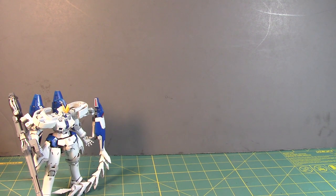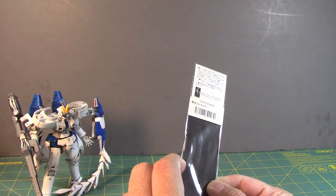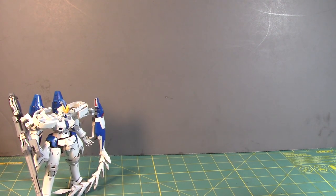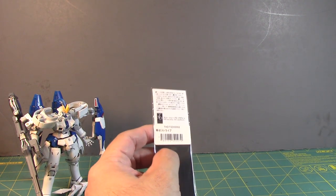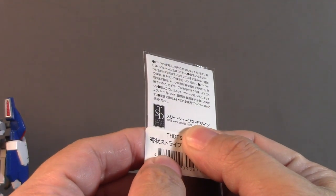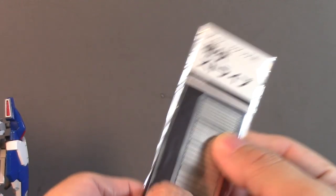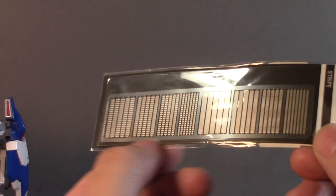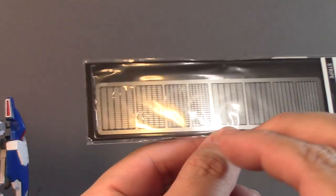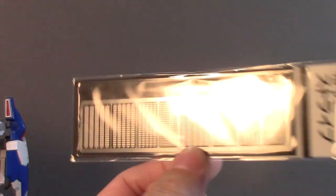Next item — I can't read the brand, I'm getting old — but these are little metal strips with little vents. I thought you could snap them off individually but it's all one single strip. It's actually a cool little photo-etched part and I can't wait to see what I can use it on.